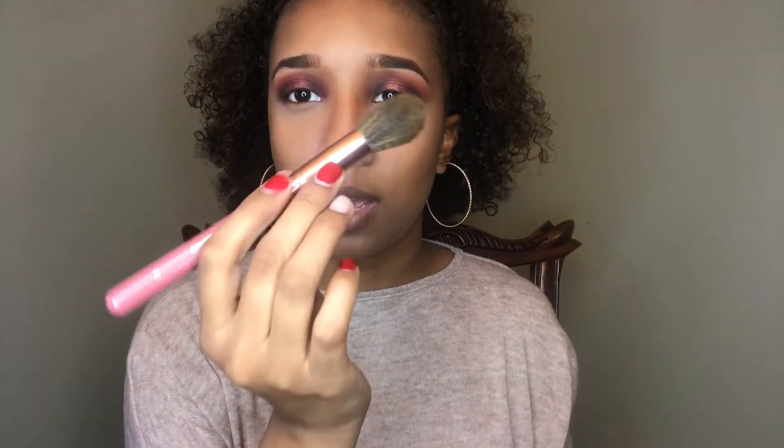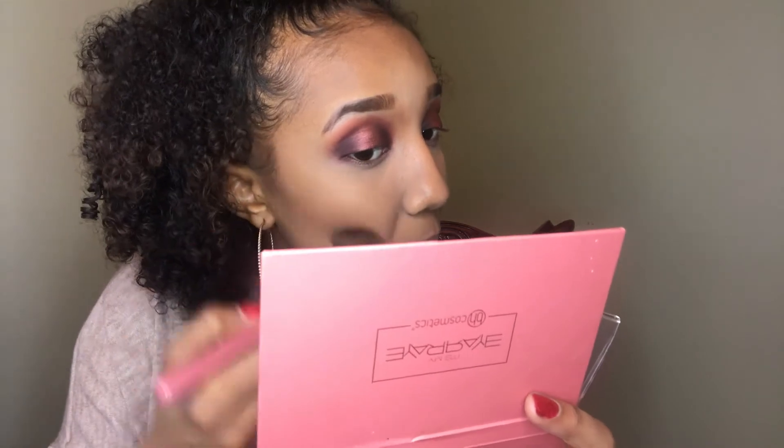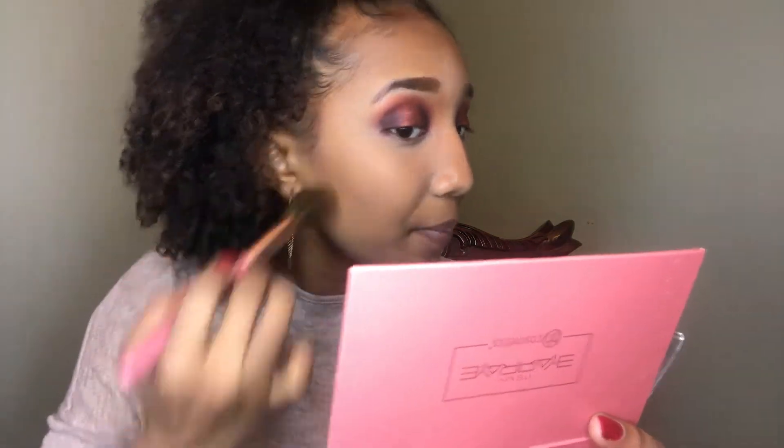Next I'm using It's My Ray Ray's brush number 3 and going into the Maybelline Fit Me blush in the color Deep Wine. I'll put that right there. I need to get my mirror situation together. I don't know if this is even showing up on the camera, but it's pretty.